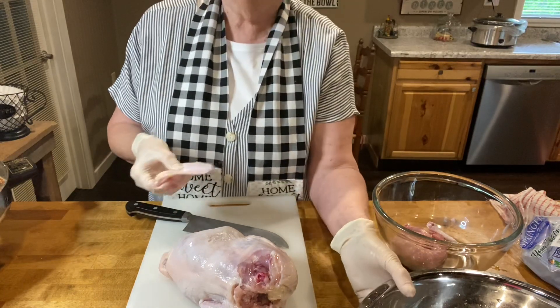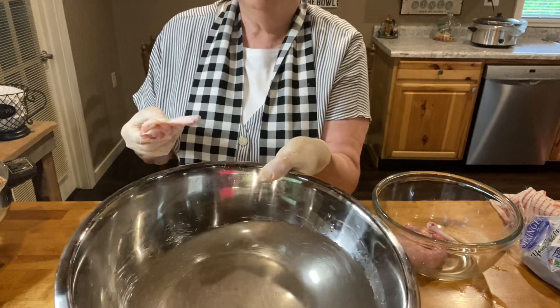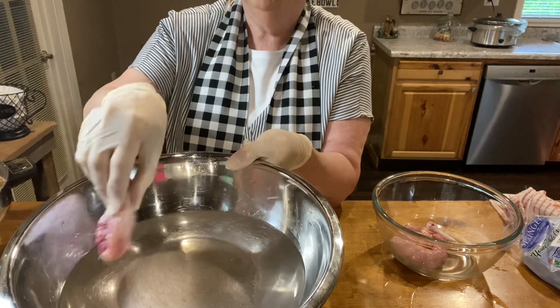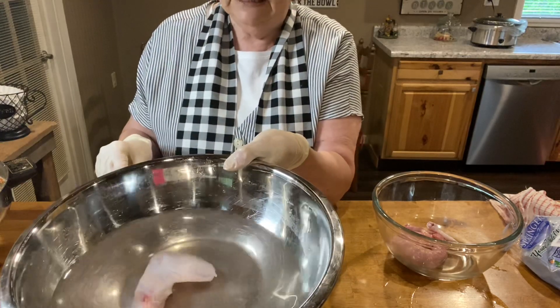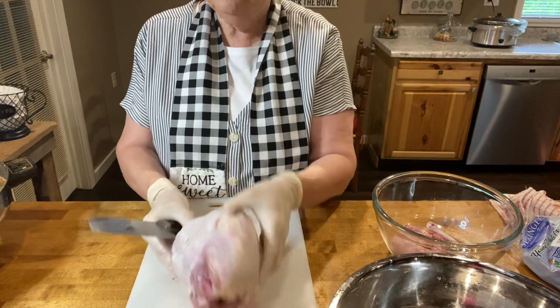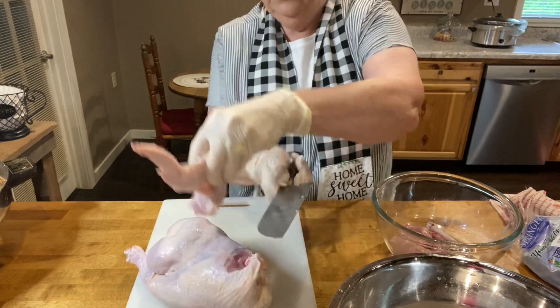I do chicken just like my grandma and my mom always did. When they cut the chicken up, they put it in a bowl of cold water with salt in it. We don't use any fancy breadings or anything like that — it's just really simple. Chicken has two wings, so we're going to do the same procedure to the second one.